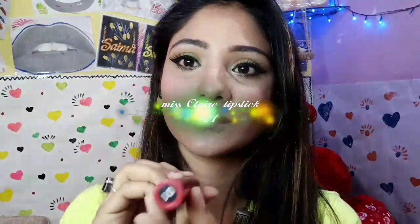I'm applying it all over my face as usual. Then I'm using Miss Claire lipstick in the shade 01 — this is a beautiful pinkish reddish color — applying it onto my lips to complete the look.